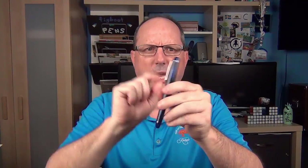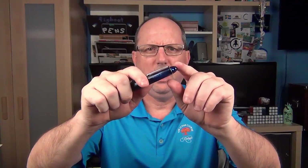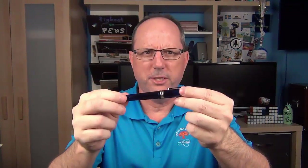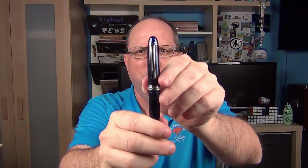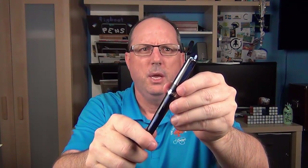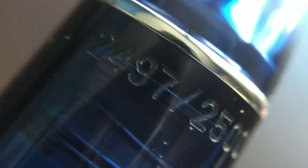At the end of the cap is a special nut affixed to the top of the cap ring, which symbolizes the silhouette of Mount Fuji at dawn. We have a rhodium-plated band, and all the trim on the pen is rhodium-plated. The standard Platinum clip is very functional and has a decent amount of tension. This is a limited edition of 2500, and opposite the clip the number is engraved. This particular pen is number 2497 of 2500, so pretty much close to the end of the run.